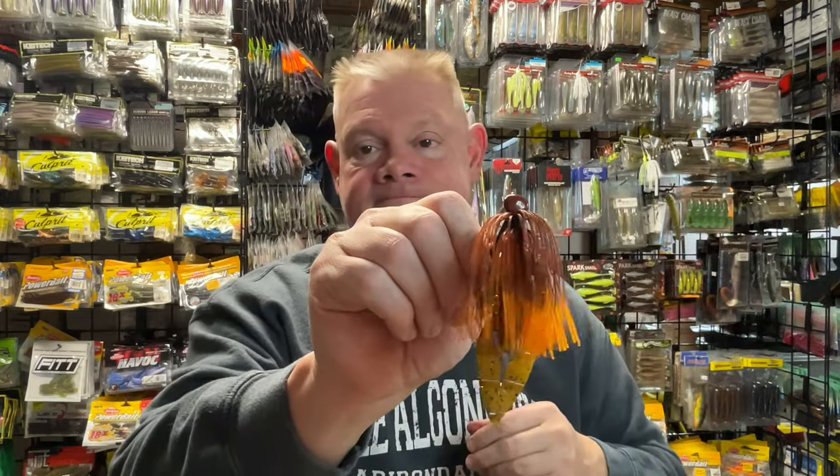That jig is ready to fish — it's a half ounce tungsten jig from Bass Tech. Ready to go. So maybe I'll show you guys one more. I'll take one of these green pumpkin ones — half ounce green pumpkin tungsten jig. I'll use one of these DNL Tackle skirts.